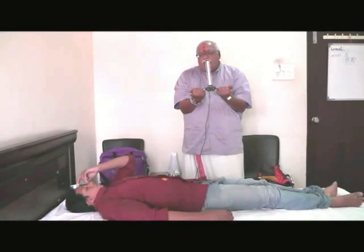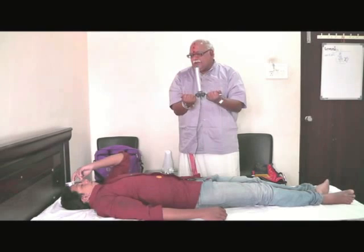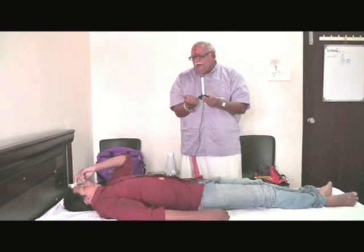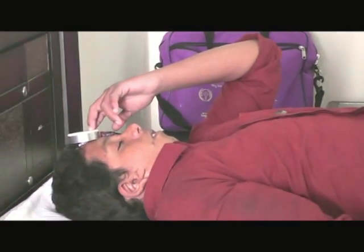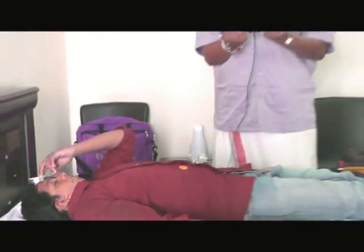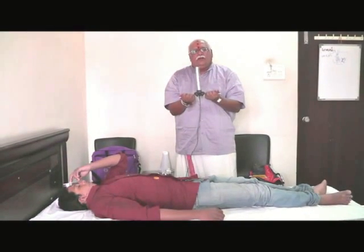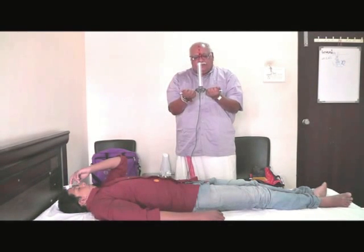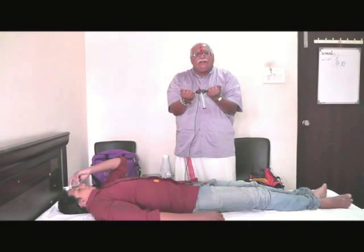Now I am activating the Sahasra Chakra of Karthik. Close your eyes and think that some white light is coming on your head region. Some golden color or white color light — assume the color of the light is white. I am activating the Sahasra Chakra. After activating the Sahasra Chakra, you can see it is activated.